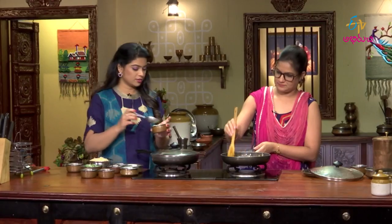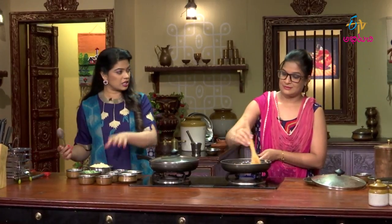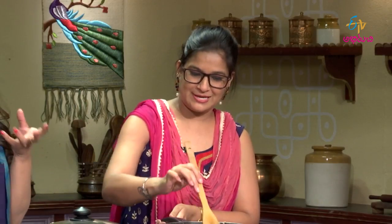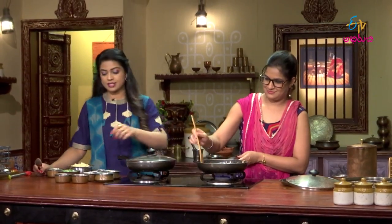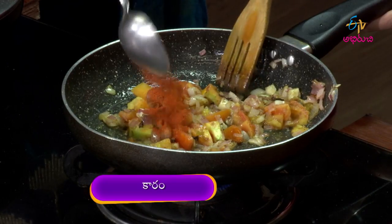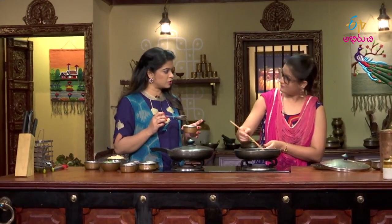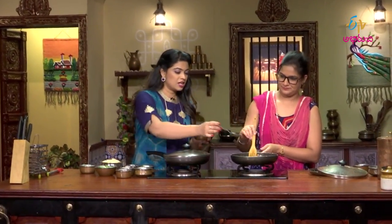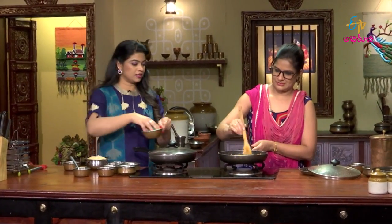Amchur. Amchur — it will help. Karam masala powder. After that, Methi. Amchur, yes.